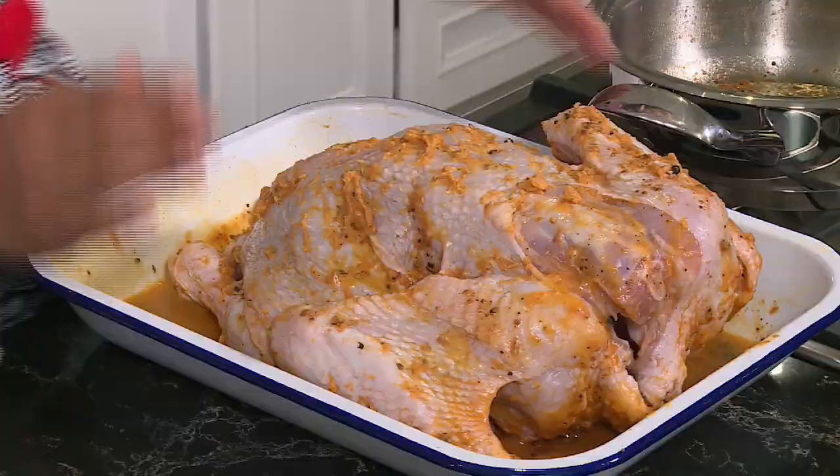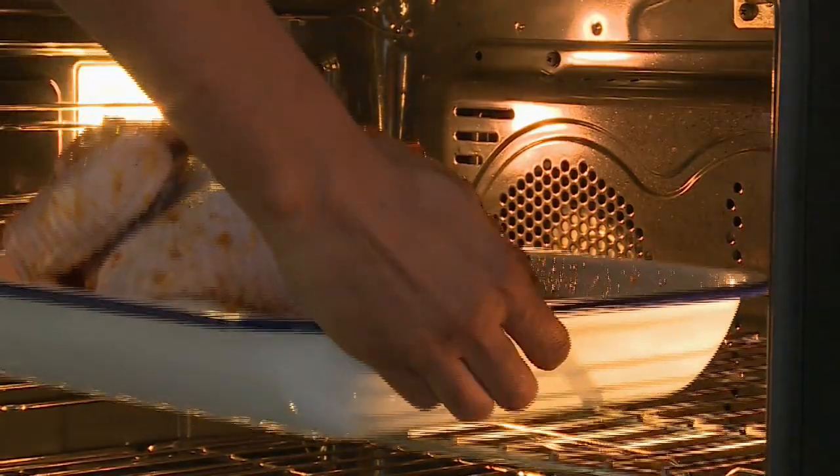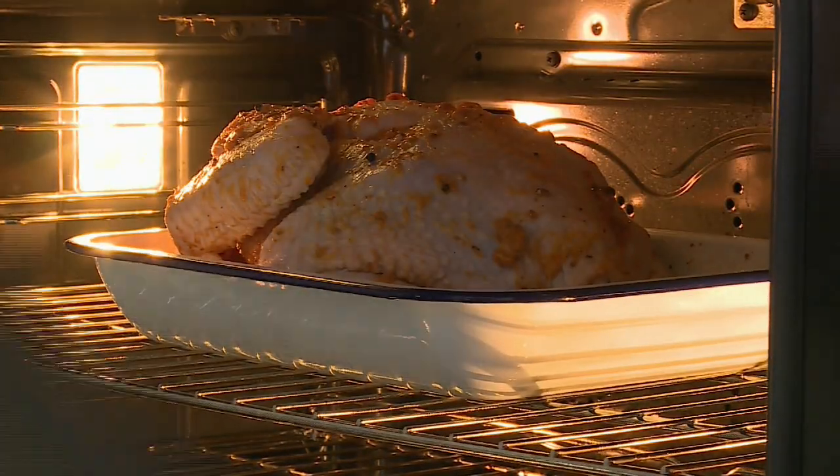For the roasting, I've preheated the oven to 220 degrees Celsius. I'm going to roast this off for about 10 minutes, then reduce the heat to 180 degrees Celsius and roast the turkey for two hours, basting in between. In the last 30 minutes I'm going to apply the glaze at 10 minute intervals and roast in between.